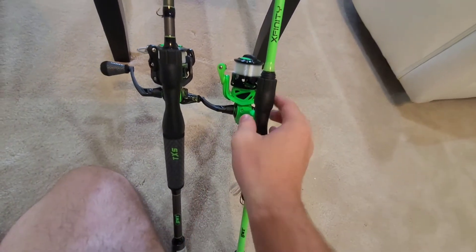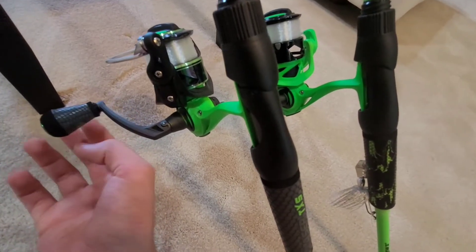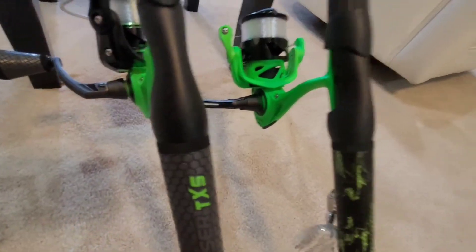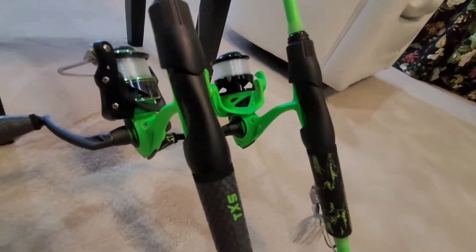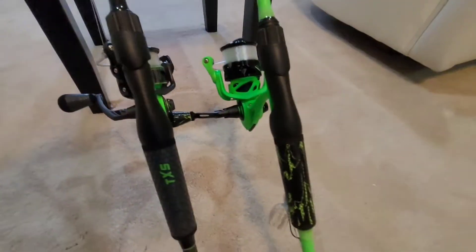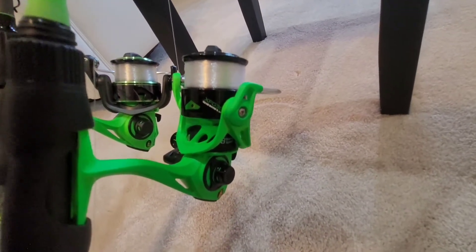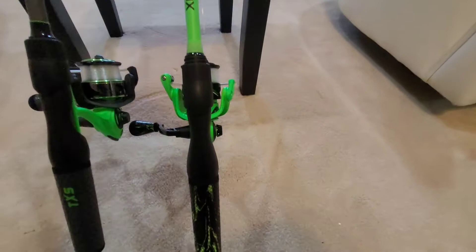Let's go over the reel specs more. Both of these reels might actually be the same reel — they both have eight bearings and they're both anti-reverse. You can switch the handles on both of them, which is a nice feature that most spinning reels have. I also have this old Xfinity reel and it seems to be the same thing — it's lasted a long time, which is the main reason I wanted to buy this new one.